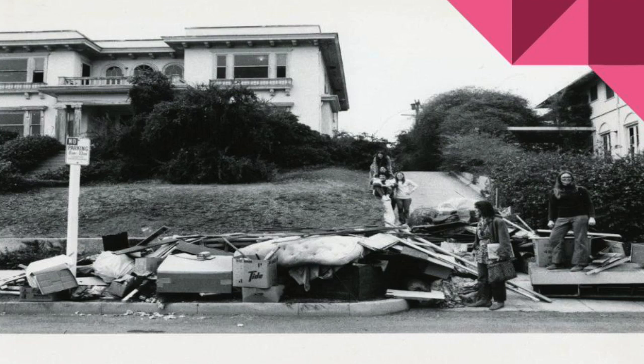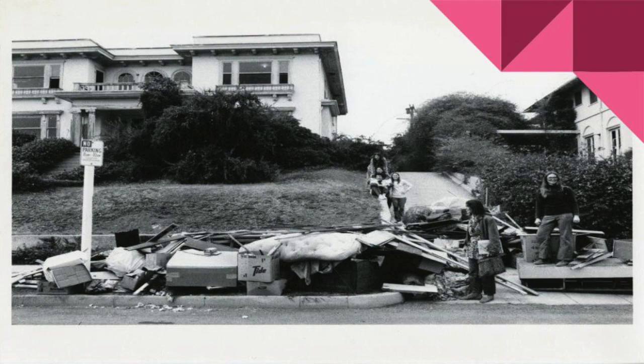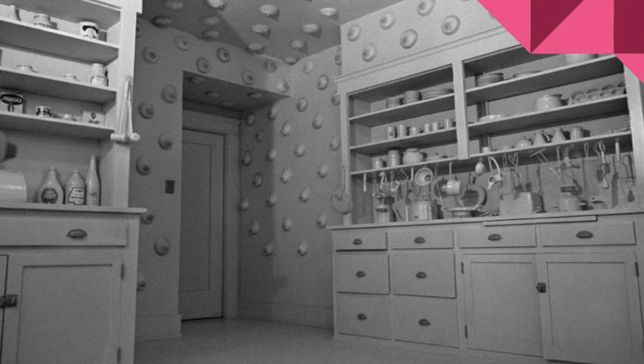There were over 28 installations in the 17-room mansion. Some of the most striking installations include Nurturing Kitchen slash Eggs to Breasts by Robin Welch. This installation combines imagery of eggs and breasts, showing the correlation between the kitchen and the woman's role as a nurturer and caretaker of the household. The woman's sagging breasts are juxtaposed with eggs.